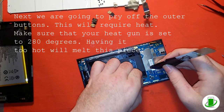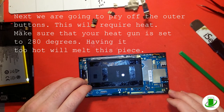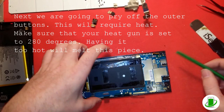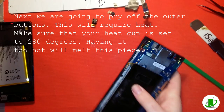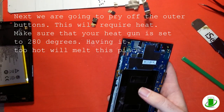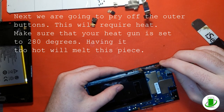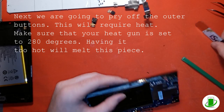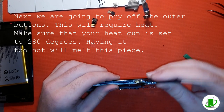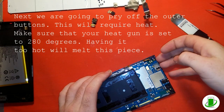Now he's removing what I believe is the volume up and volume down button, which is actually connected right to the logic board — it's glued or taped onto the side of the frame on the bezel. He'll be removing the power button too — a little bit of heat will cause it to loosen up, then he'll use the iSesamo tool. Whoever invented the iSesamo tool is a great asset to the cell phone repair industry — something metal and flat like that is a good thing to have.